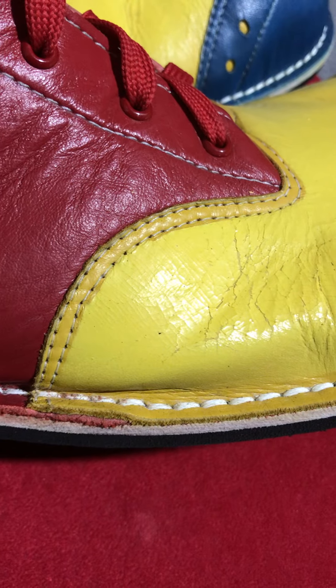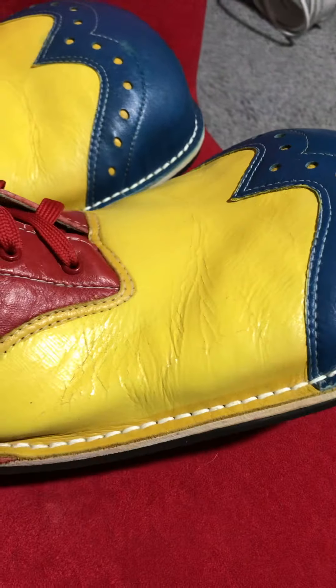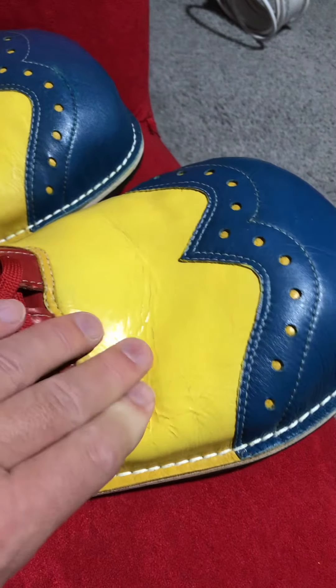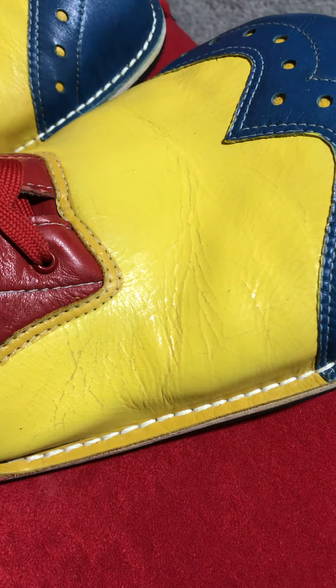I'm just concerned that the leather — I don't want my feet sticking through, obviously. But if you've got any suggestions, let me know. Thanks mate.